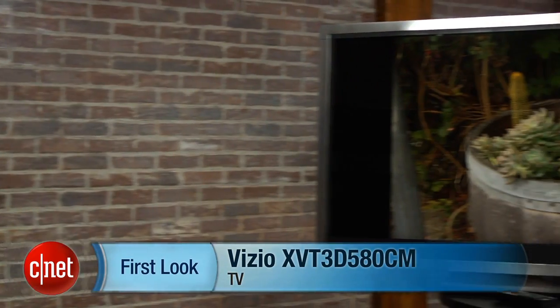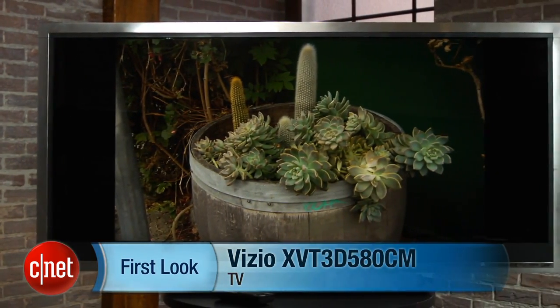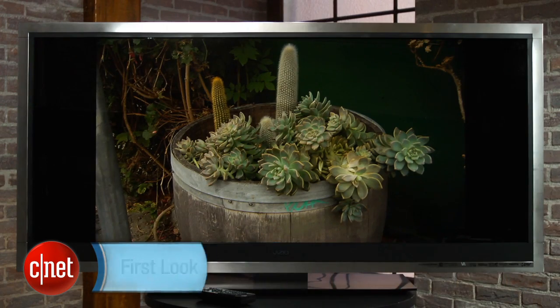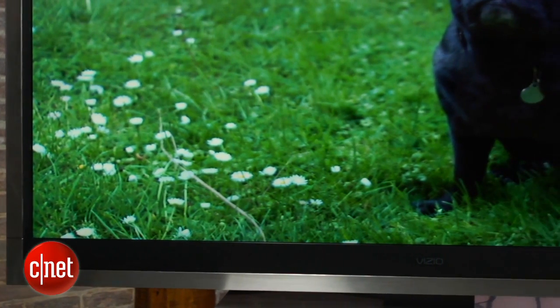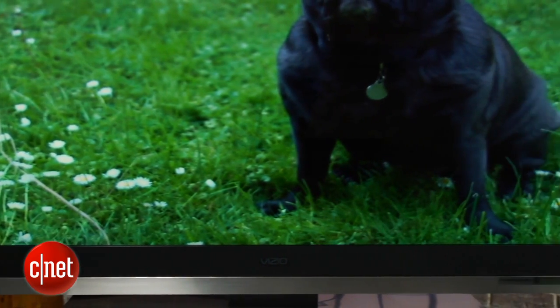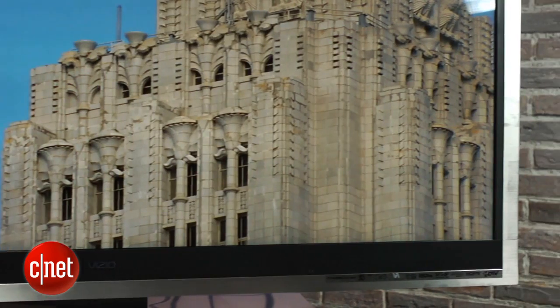Hi, I'm Ty Pendlebury from CNET, and your answer could be the new Vizio 21 by 9 television. It has a native widescreen resolution that gets rid of black bars with a snap. This 58-inch Vizio features an auto-sensing circuit that gets rid of the bars and gives you a bigger screen area in widescreen than a normal 60-inch television.